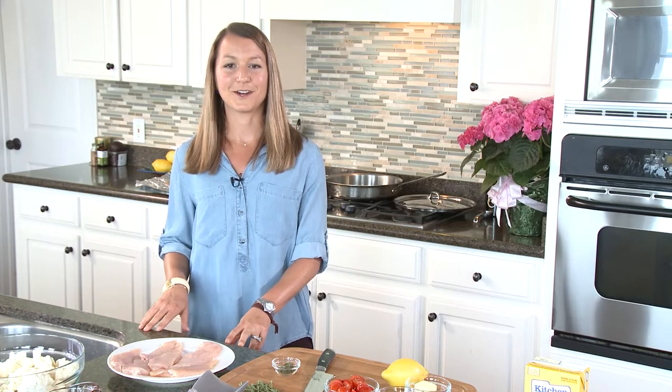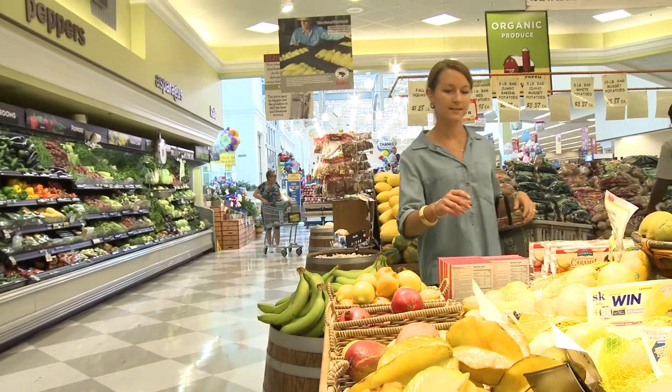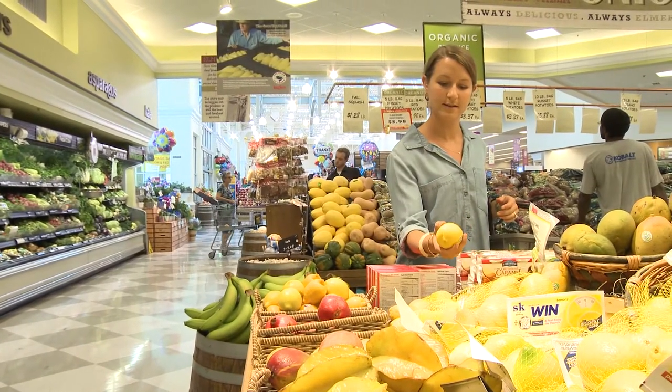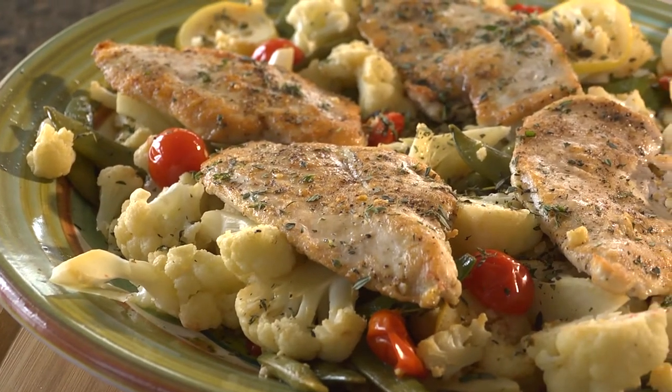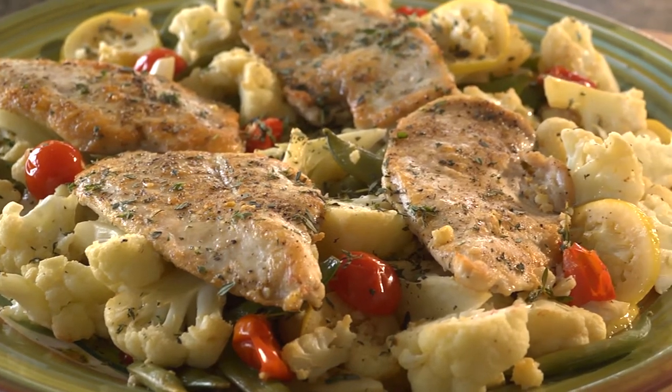Now thanks to Ingalls, I'm going to cook with you. I'll take you through step by step and show you how to bring some of my favorites to your kitchen table. Today we're starting out at Ingalls getting ingredients to make my one-pot chicken pie art, or pounded chicken as we call it in Spartanburg, with cauliflower and lemon thyme butter sauce.